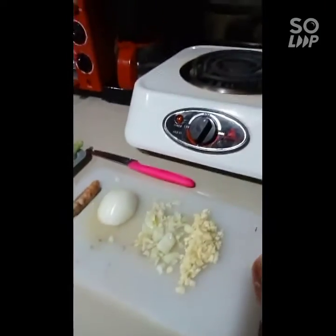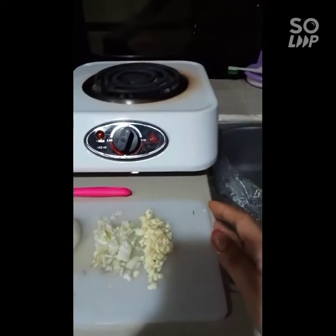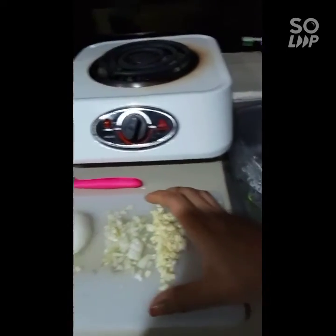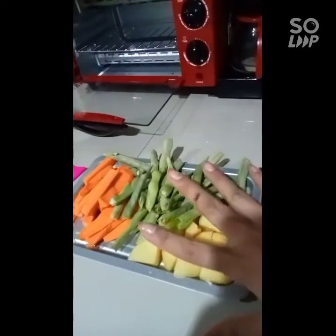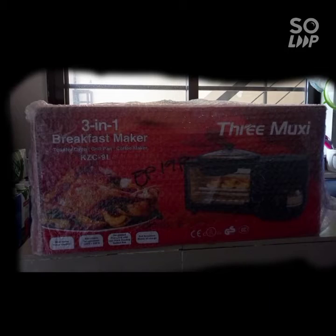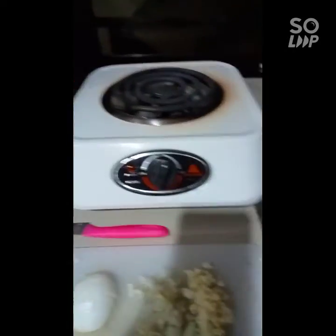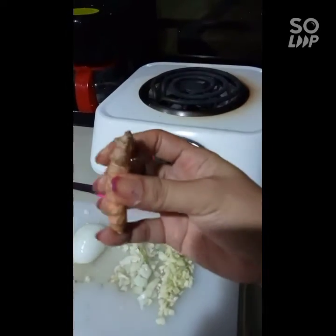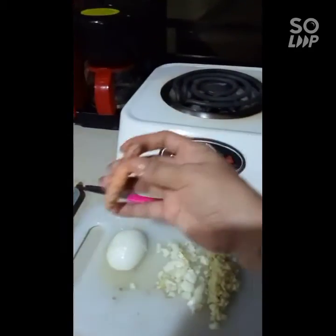Okay guys, let's start our ingredients for tonight here on the Kota Cooking Show in my small kitchen. These are the ingredients I prepared for my chicken marinade. These onions are for the vegetable steamer we're going to cook here with the butter. After I marinate the chicken, I'm going to put in the turmeric — this is herbal. So let's stay tuned, guys.